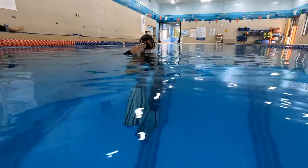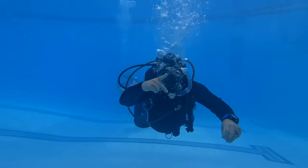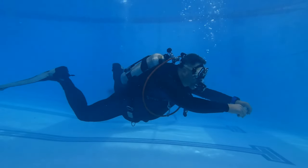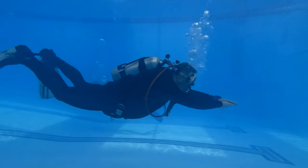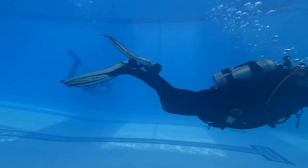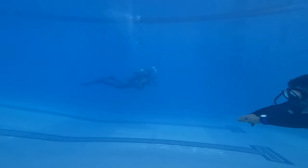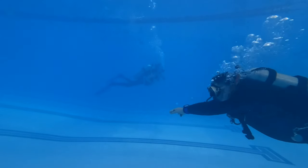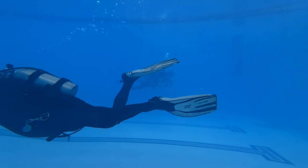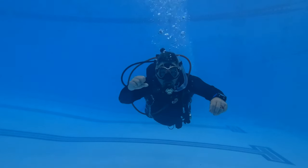The next skill we're going to look at is the basic flutter kick. This is the very first kicking pattern that you as a diver are going to learn. All you're going to do is keep your legs extended out behind you. Some people call it a scissor kick because of the kicking mechanism, which makes your legs look like scissors — but it's actually a flutter kick. I'm using from my hips all the way down to my fin tips, keeping my arms extended and kicking back and forth using each leg. The flutter kick is the most standard kick.